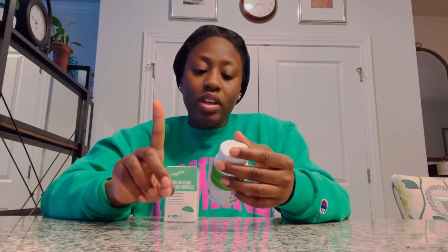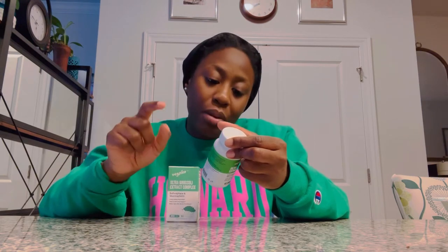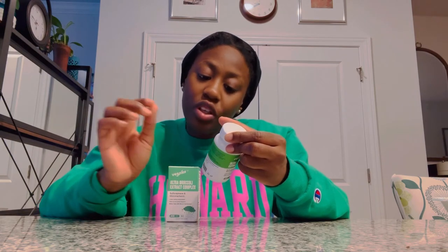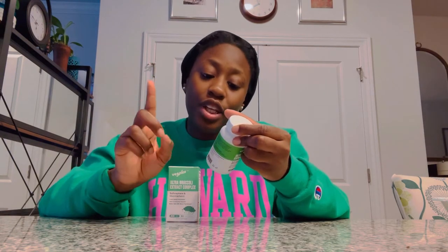There are 60 servings in this bottle, which can last you up to two months. It has broccoli seed extract — 400 milligrams — and monk fruit extract, 50 milligrams, which is added to offset any smell or taste. It also has vegetable cellulose, stearic acid, and silicon dioxide.